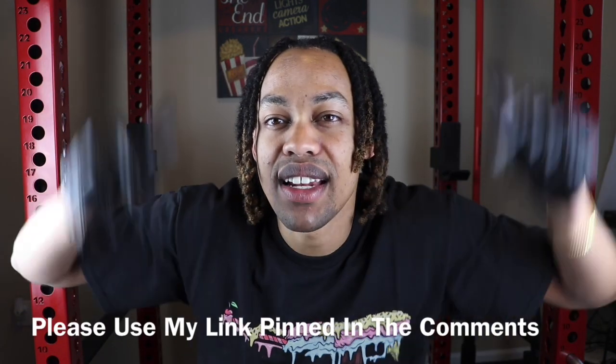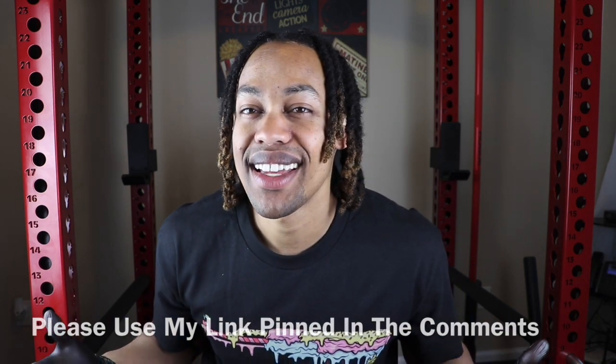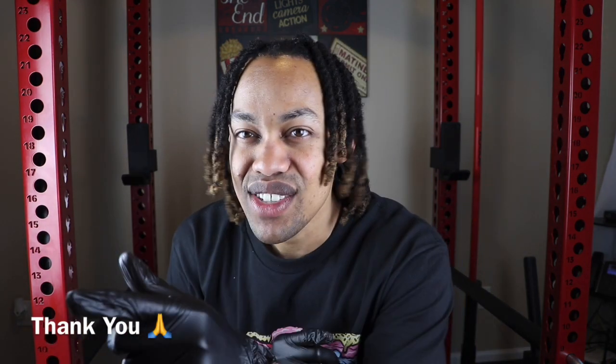If you enjoyed videos like these, please remember to like, share, and subscribe. DripGuyTV — always dropping the highest content in the game. If you're interested in purchasing any Shop GOD jewelry, please use my link pinned in the comments for exclusive deals and discounts not always available on the website. Thank you so much for watching — I really appreciate you taking time out of your day. Vince Freezy, we out. Bye-bye.